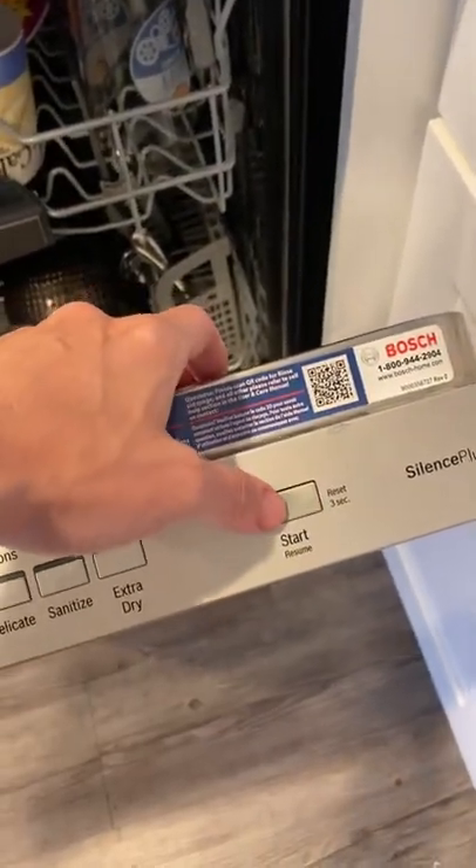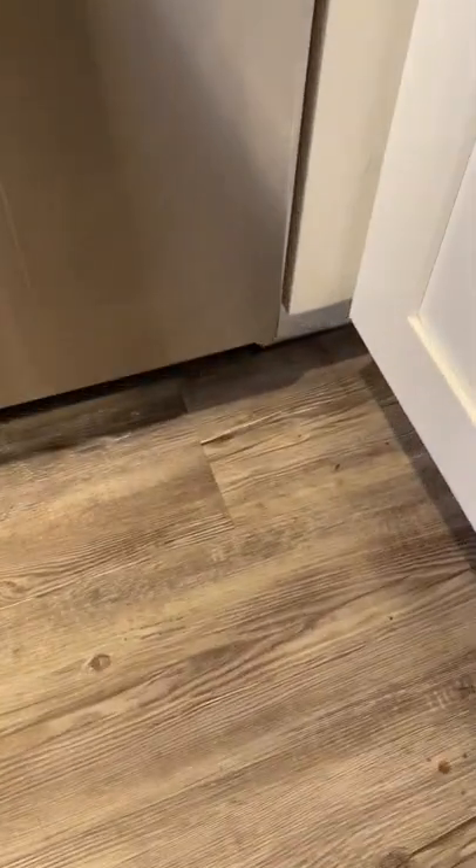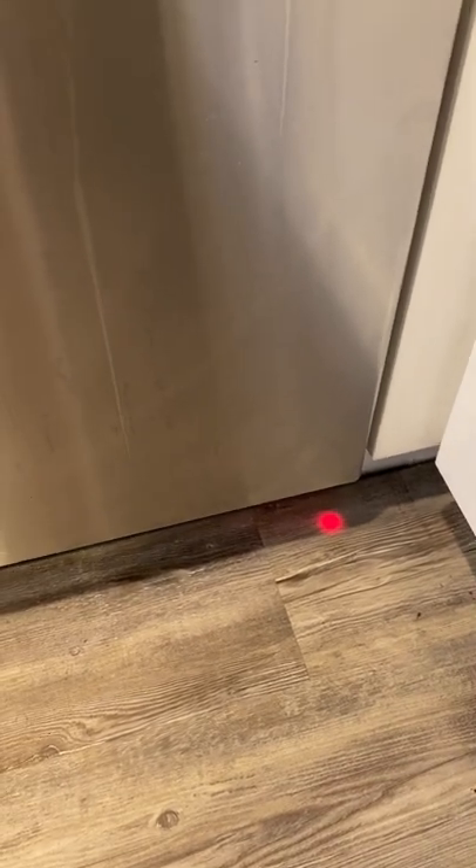That's it. You hit start and then when you close it, you'll see the light come on — that red light on the bottom. And that's how you know it's running. It's very quiet, and then you let it run.